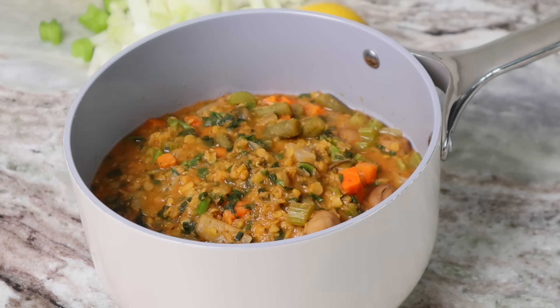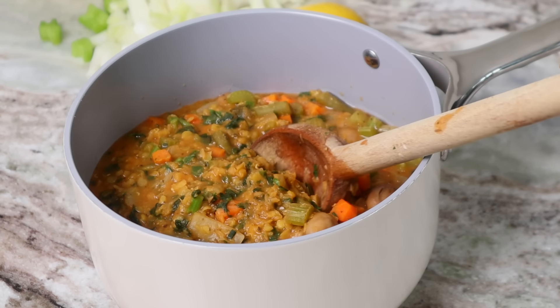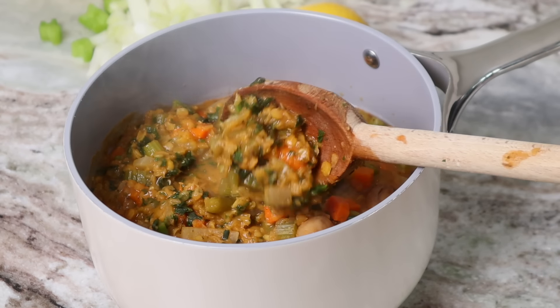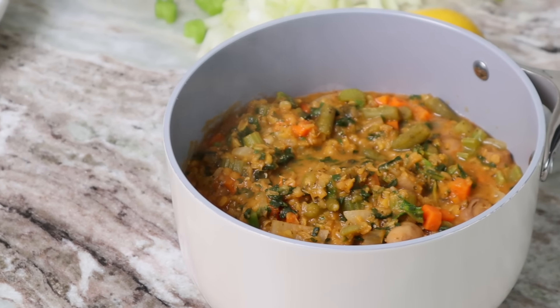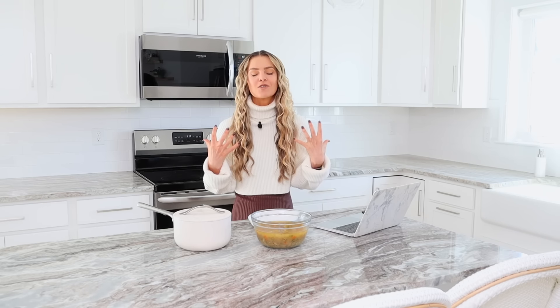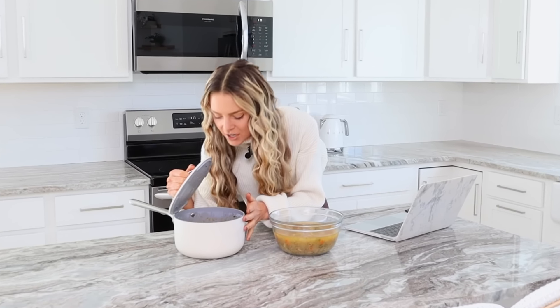We're going to be starting out with the lentil soup. The lentil soup is super thick and creamy, so if you like a nice hearty stew, this is definitely the soup for you. If it's getting cold out, if it's getting into soup season, this is the epitome of cozy, warm, comfort food soup. That is the one that I have in here.